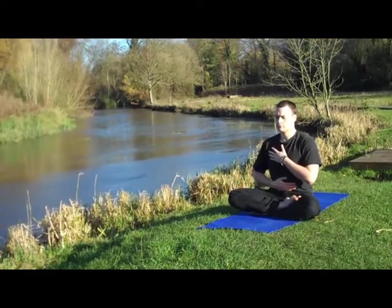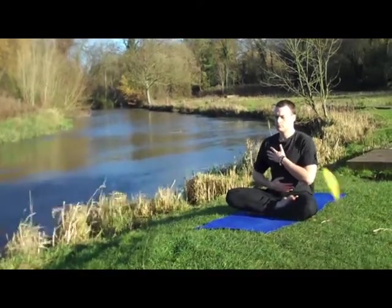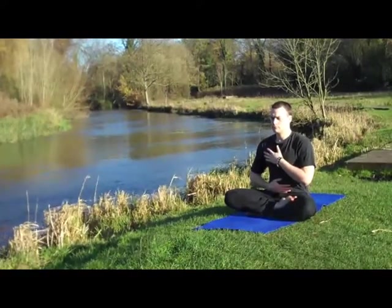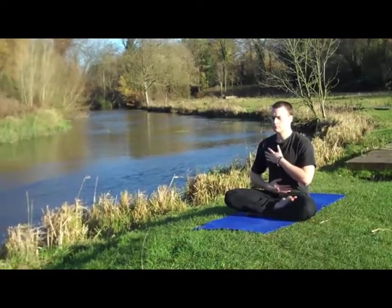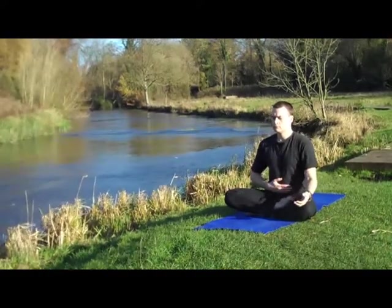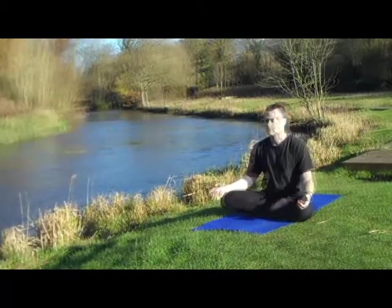In a way it's hyperventilating, so when you practice this stay relaxed, and it's also important to avoid any feeling of dizziness or nausea. If you feel that, just stop straight away. As you practice your capacity will increase and those feelings will go away. Vastrika, because of a slight amount of danger in that regard, is best learned from a teacher.